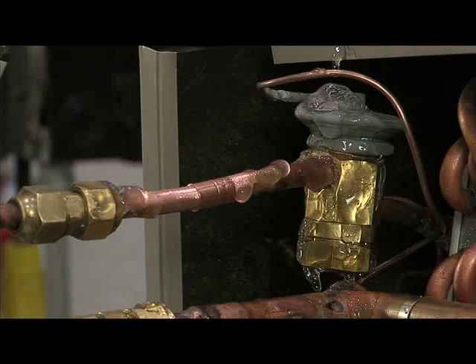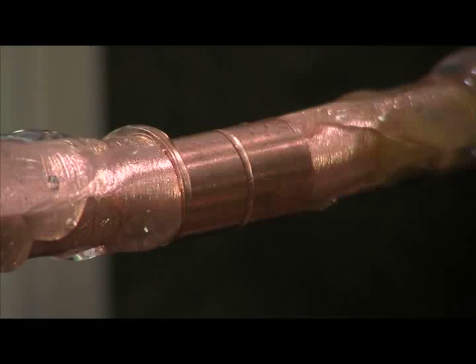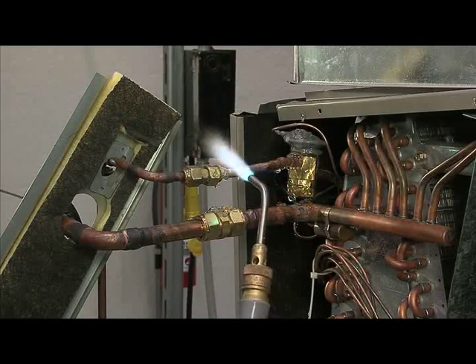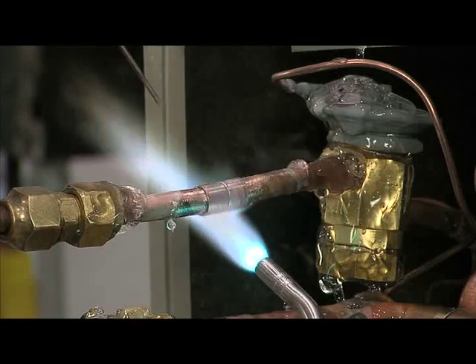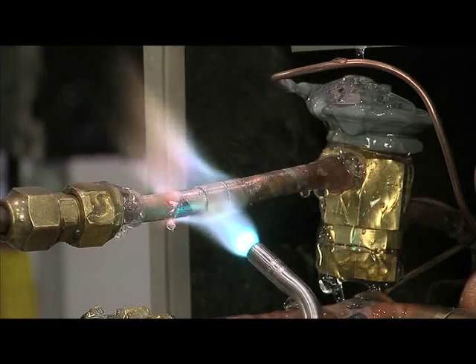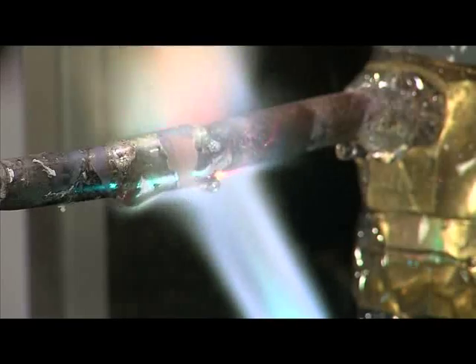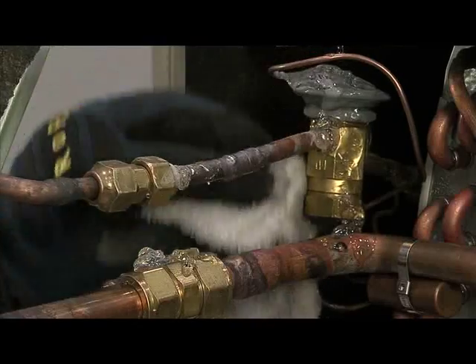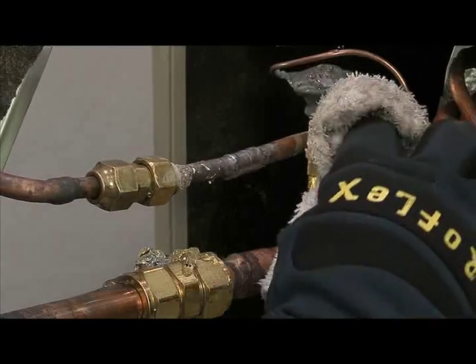Cool Gel will not run or drip off of the surfaces where it is applied. As the flame comes in contact with areas covered in Cool Gel, the gel safely evaporates. It will protect the system and vital components from breaking down due to any excessive heat transfer. When you are finished brazing, you can easily wipe Cool Gel off the surfaces.